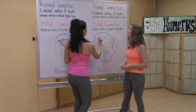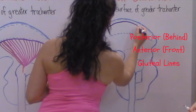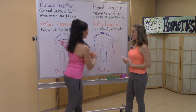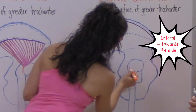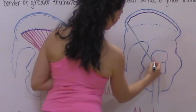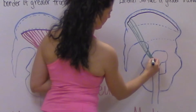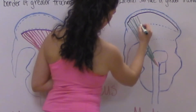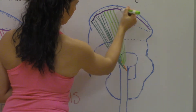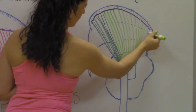Now we're going to take a look at the gluteus medius, starting with the proximal connection: the external surface of the ilium between the anterior and posterior gluteal line. The distal connection is at the lateral surface of the greater trochanter. Teresia is using a dark green marker for the posterior fibers and a light green marker for the anterior fibers. The posterior fibers have the ability to do more external rotation and extension, while the anterior fibers can do more flexion and internal rotation.